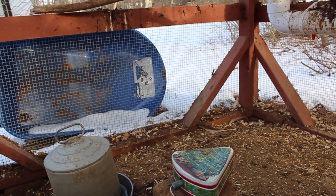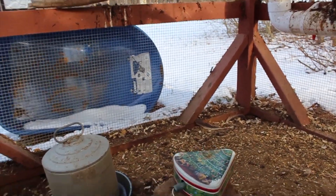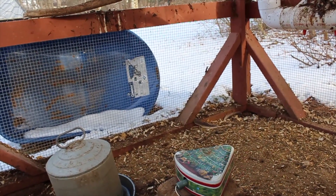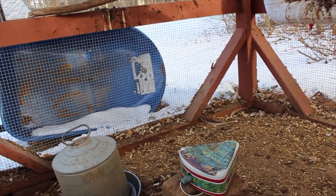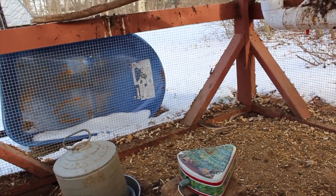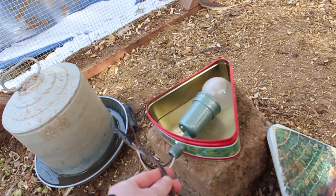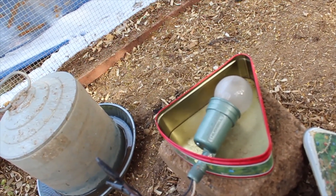I just had this tin can laying around the house — my wife didn't want it anymore so I used it — but you can buy them on Amazon or wherever for about $10. Inside is the lighting fixture; I'll link to a part on Amazon you can get for about $5. Pretty much all you else need is a cord that you will cut open, and I'll show you that in a second.